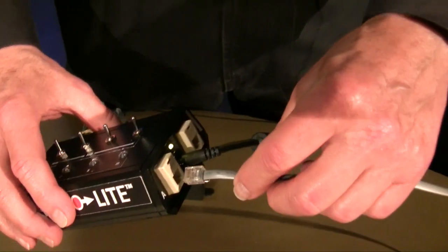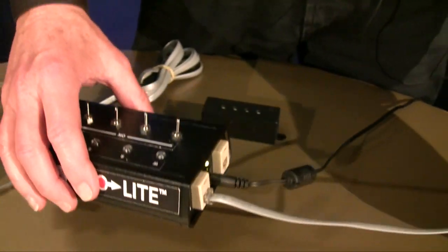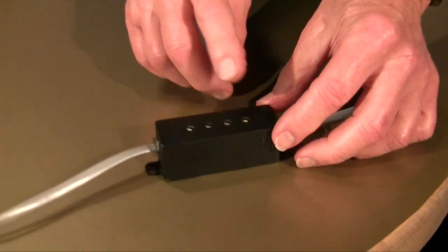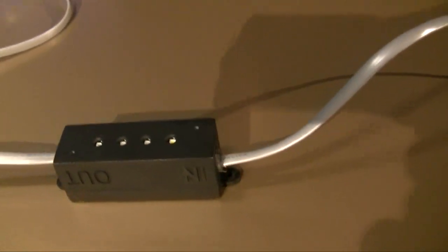We simply plug from the GAM GoLite controller, from the A or out channel to the IN channel of the GAM GoLite, and if you follow this string you can see what's happening — we loop through from in to out to in to out in sequence. We can sequence about thirty GAM GoLite cubes a thousand feet from one controller.